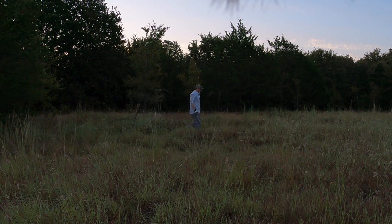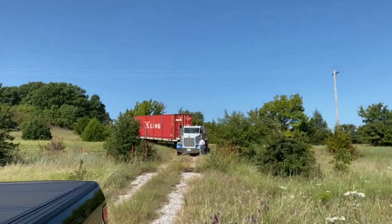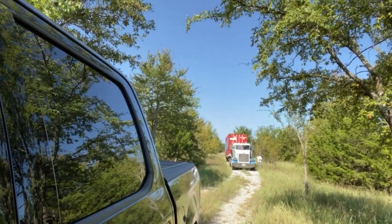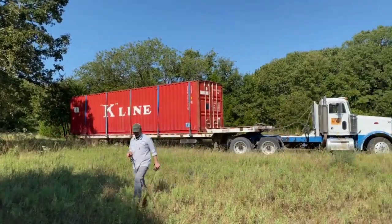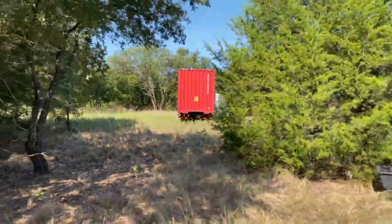I didn't know if I was going to be able to get out there this morning, so Devon got out there early to start moving the cross ties, because we wanted to set the shipping container on top of them. We were eyeballing the spot, flattened it out and cleared it a bit. You can see the truck showing up at the property — we were super excited. We had flattened it out but just by eye, so we knew we'd have to come back and level it out after delivery.